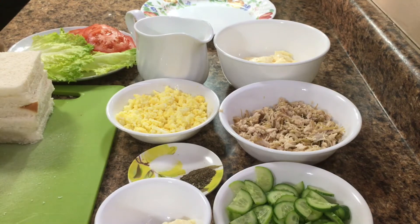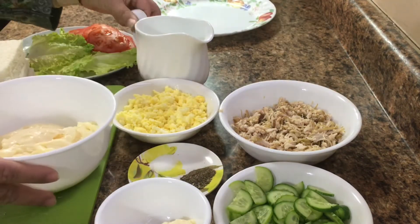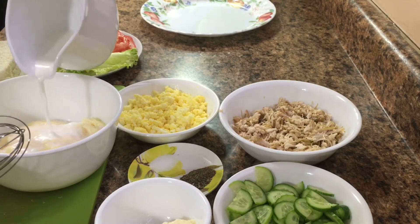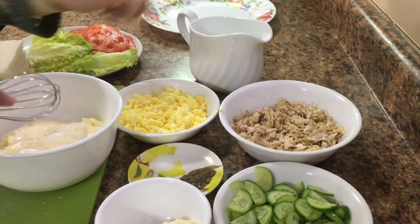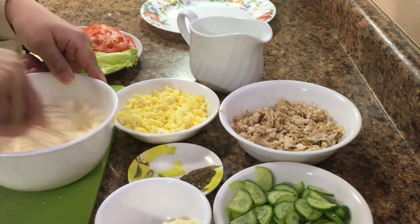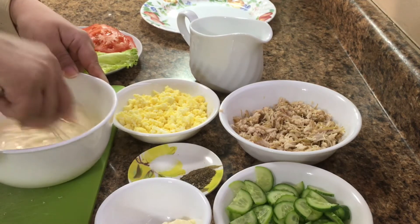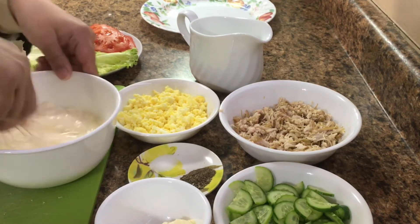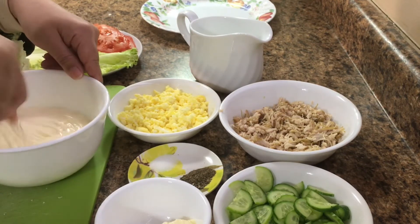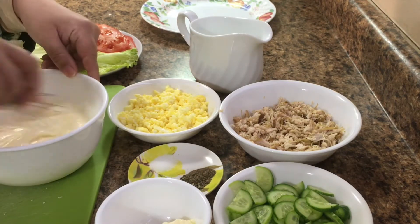We will start with the bread slices. First, we will take the mayonnaise. We will add 2 slices. We will start to beat it. You will add more than 1-2 grams. We will add 2 slices and a little bit more.